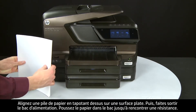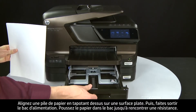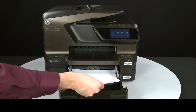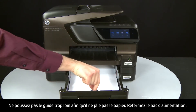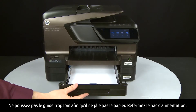Align the paper by tapping the stack on a flat surface. Then open the input tray and load paper until it stops. Slide the paper width guide inward until it stops at the edge of the paper. Do not push the guide in so tightly that it starts to bend the paper. Close the input tray.